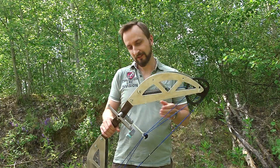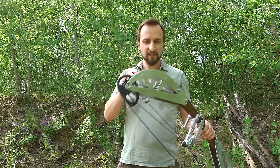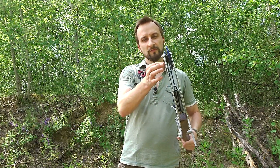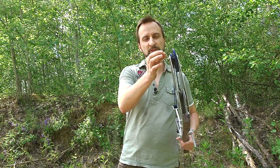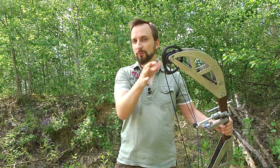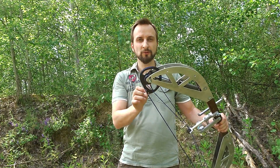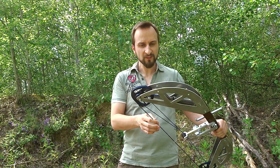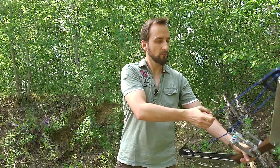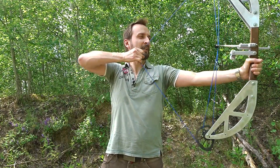Just a very short version on how this works: basically the springs, just like with the crossbow, wrap up on a very small wheel here, and the main string wraps up on this very large wheel. The principle behind it is mechanical advantage — the springs when fully extended have a much higher draw weight than what I feel when I draw it. That's the mechanical advantage right there.